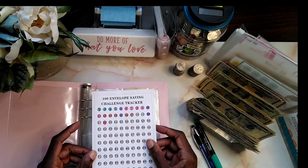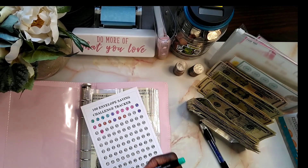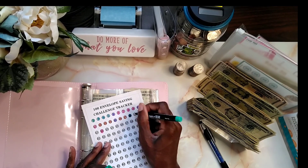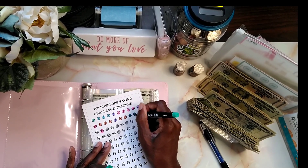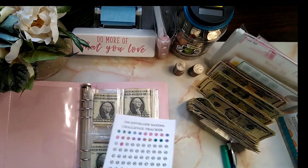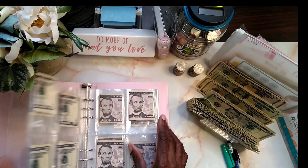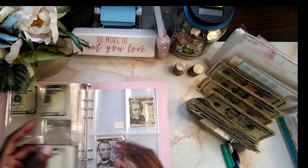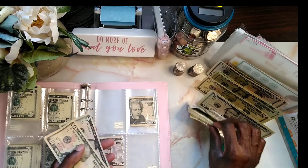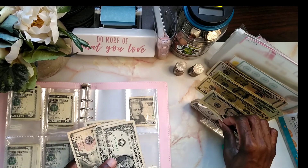We're going to be doing the coloring for slots 18 and 19. The no-spend challenge was really a blessing because I have been lacking with this one, so now I'm able to do some stuffing. Let's do this — 5, 10, 15, 16, 17, and 18.